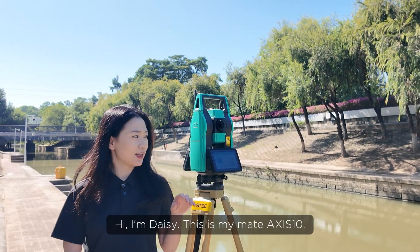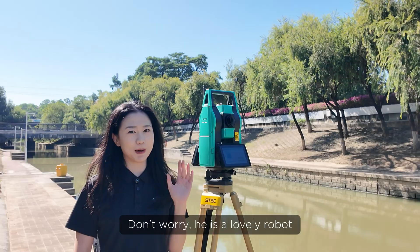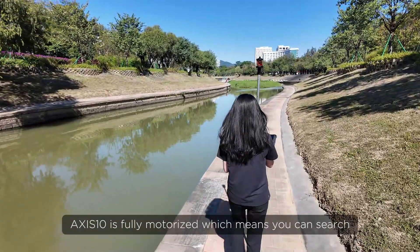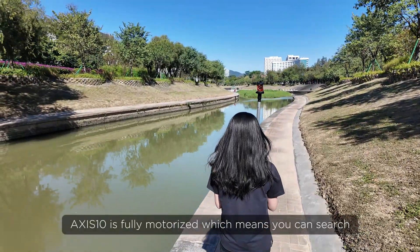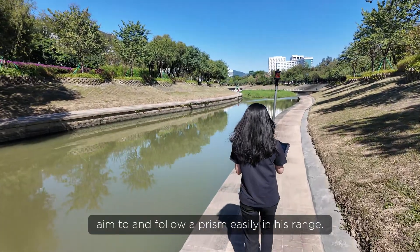Hi, I'm Daisy. This is my mate Axis 10. Don't worry, he's a lovely robot. Axis 10 is fully motorized, which means you can search, aim to, and follow a prism easily in his range.